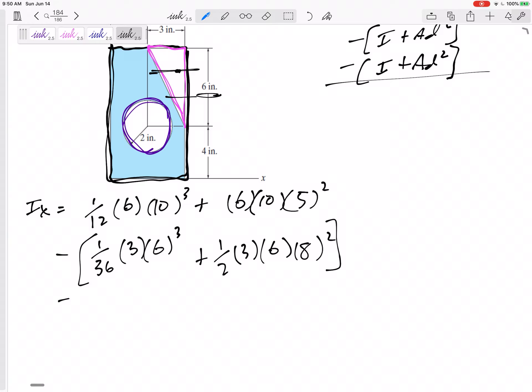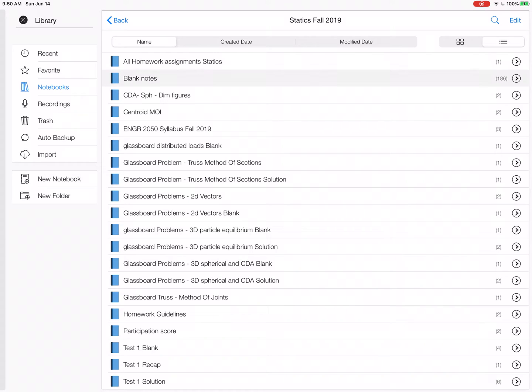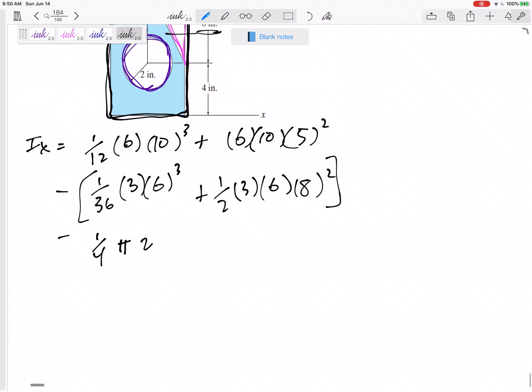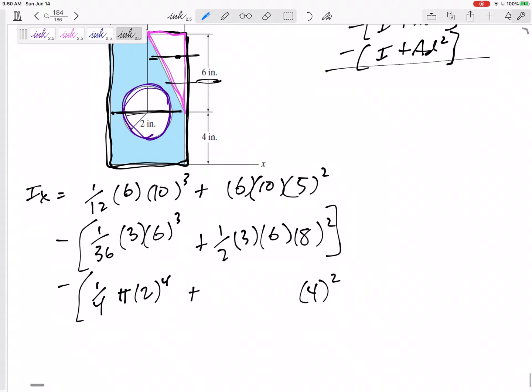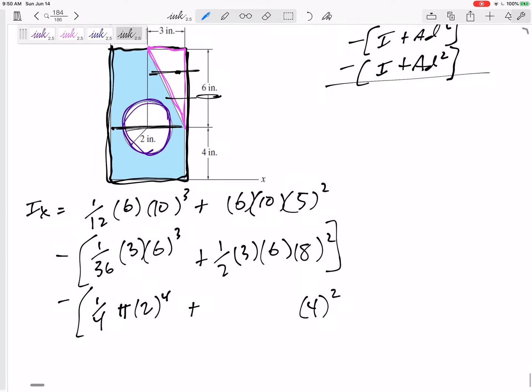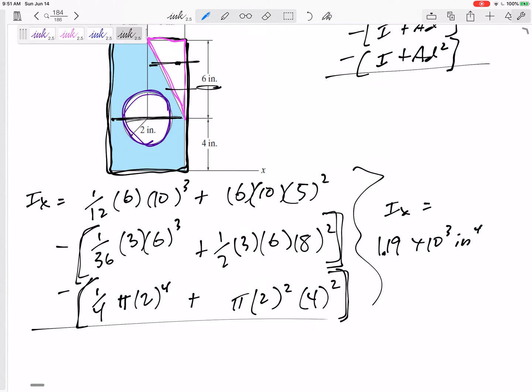Now the circle. The moment of inertia of a circle is (1/4)πr⁴ — and it makes sense that IX equals IY for a circle. But that's the I about the middle, so I need to move it: area times D squared. The area of a circle is πr², times 4 squared. Subtracting that whole thing gives an IX of 1.19 × 10³ inches to the fourth.